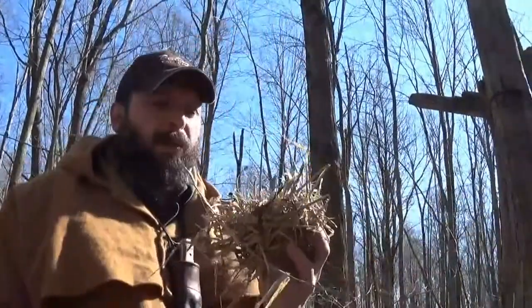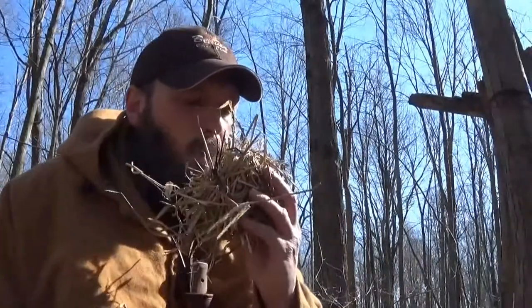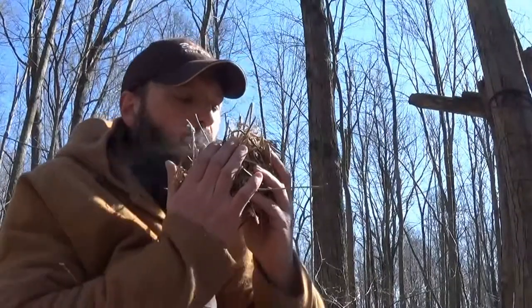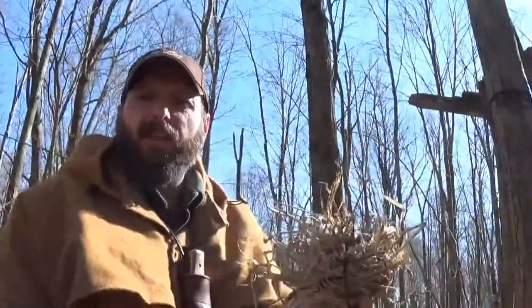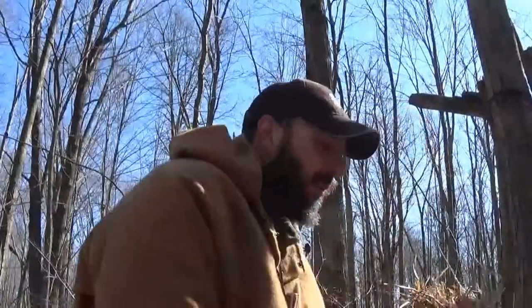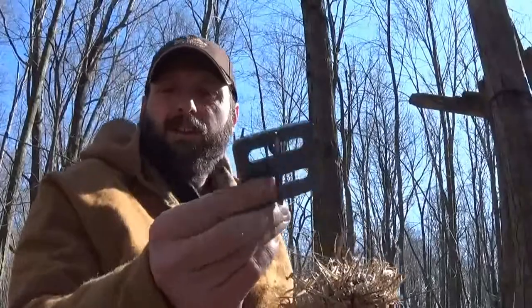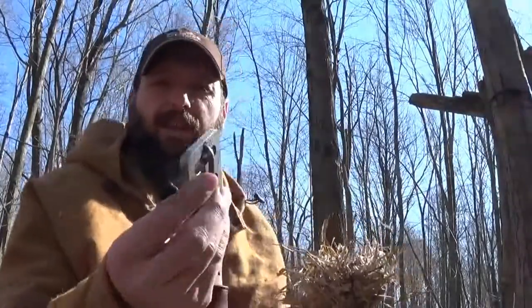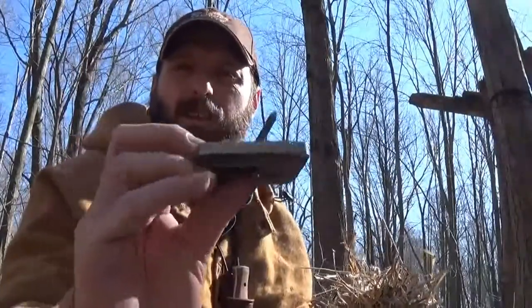This is pretty rough weather out here for a tinder bundle — this isn't the best tinder bundle. But you can see I've still got smoke here. So far, this has worked better than any of the other handholds that I've got. I think the thickness helped quite a bit. I wasn't expecting much from it, but so far, so good.